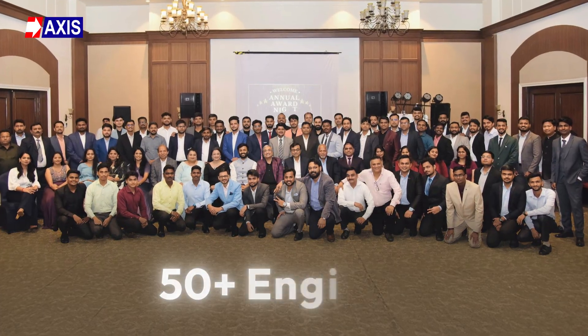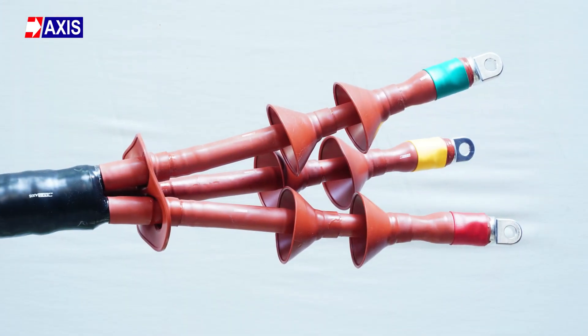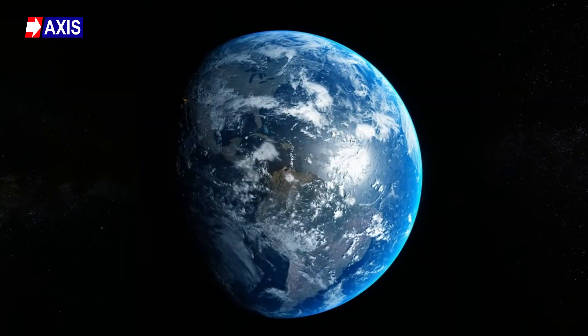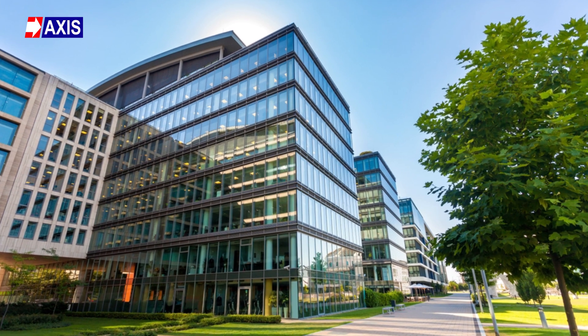At AXS, we have a team of over 50 engineers available to assist with designing, installing and testing heat shrink materials. Our components are trusted and installed in a variety of settings worldwide, including data centers, factories, and residential and commercial buildings.